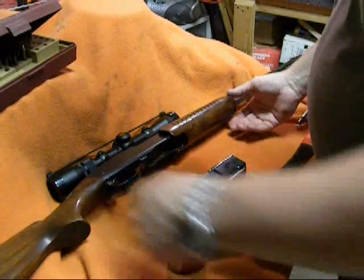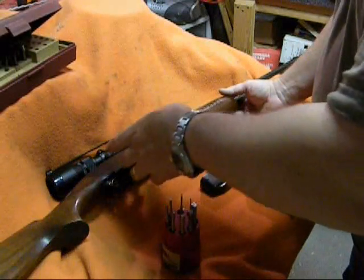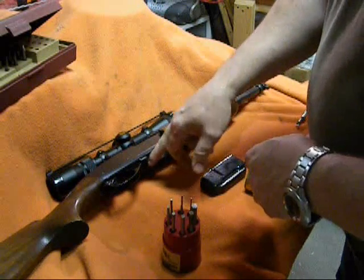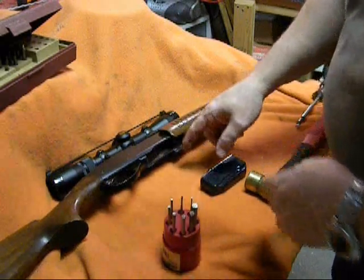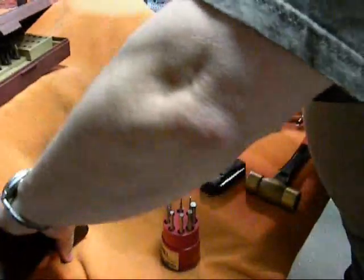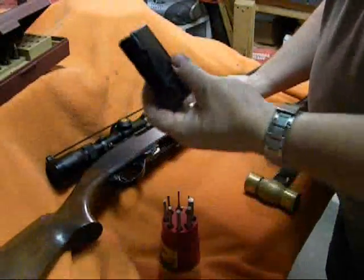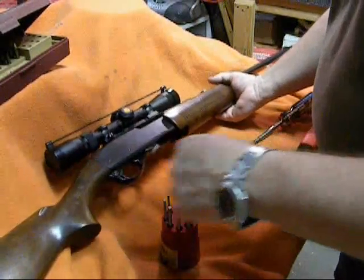I'd say it's in very good condition, but I'd like to take it apart and clean it because I can see evidence of a lot of gunk in there — oil that maybe has lacquered up and things like that. When you work on a firearm, just make sure it's unloaded, nothing in the chamber, and remove the magazine from the bottom.